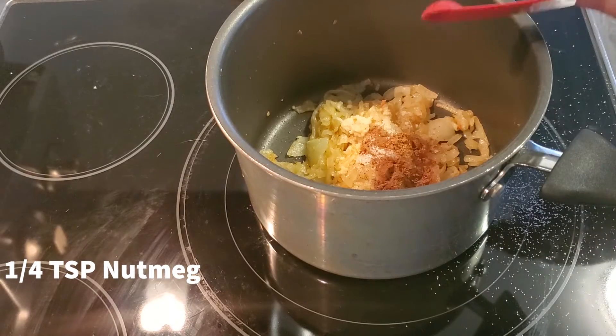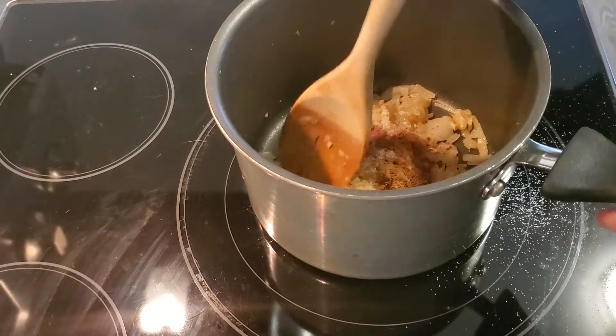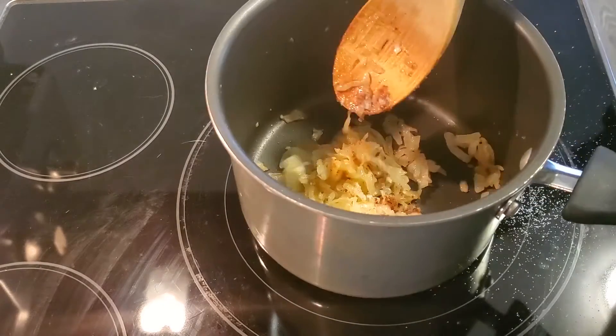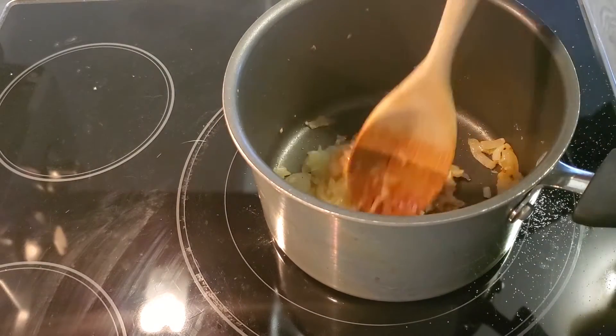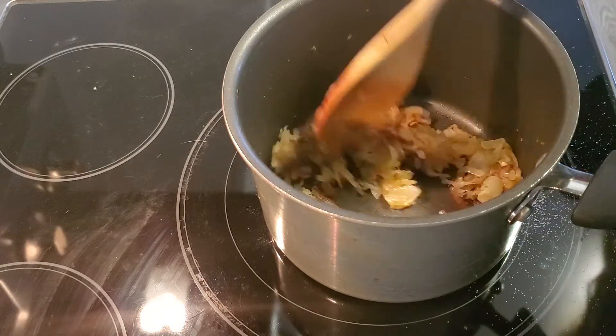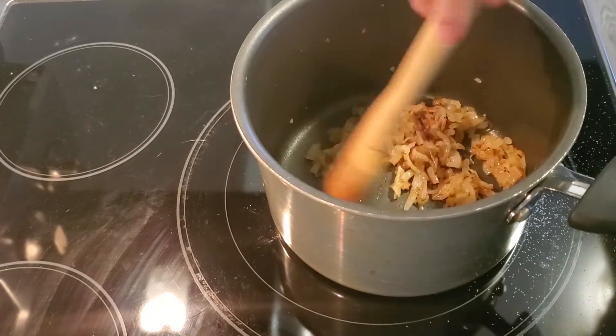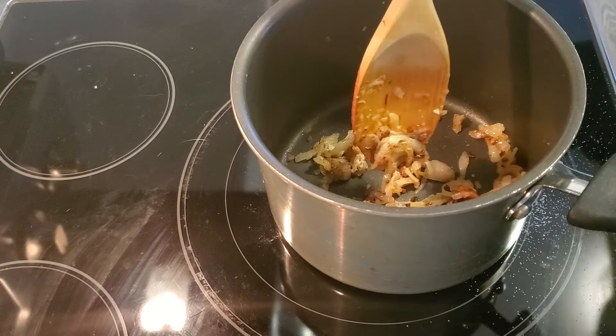And then a quarter teaspoon of nutmeg. This recipe also called for a quarter teaspoon of ginger, but I didn't have any, and I wasn't going to go and buy it for a quarter of a teaspoon. But if this soup turns out, then I probably will make it again with that.